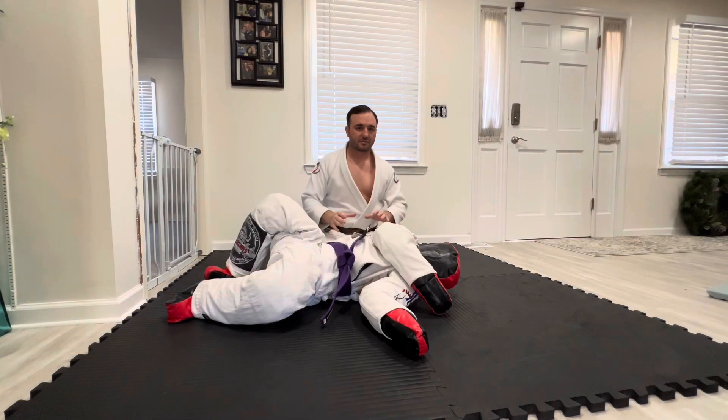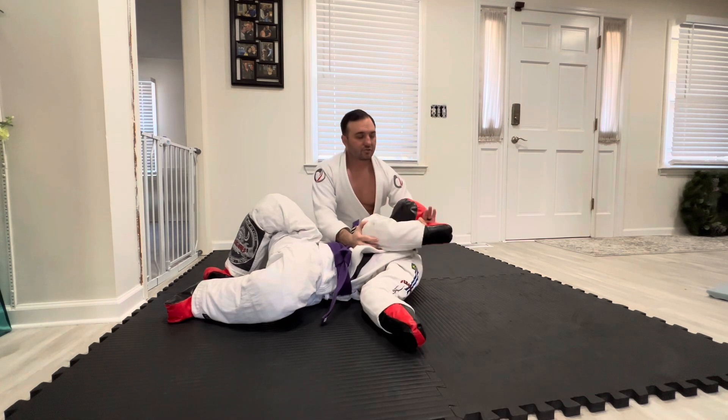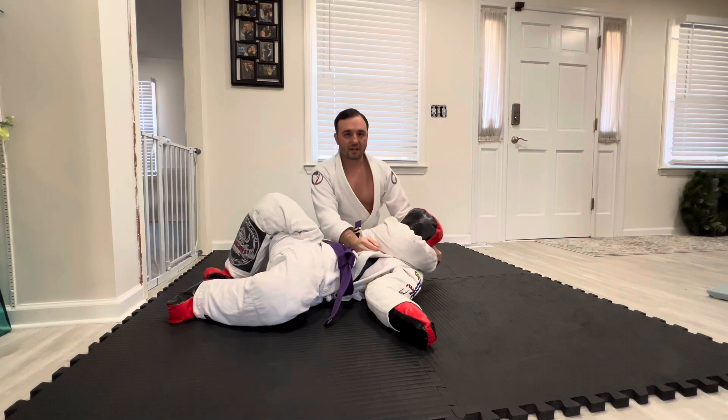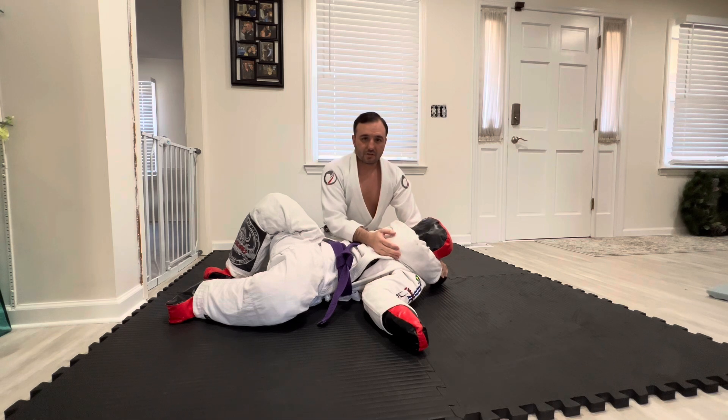We're going to start from the gift wrap position — it's a pretty easy position to get into. You're going to trap one of your opponent's arms across his face, control at the wrist, and keep this nice and tight. This is known as a gift wrap position. I'm going to show you a couple chokes from here, maybe a Kimura, and we'll go from there.